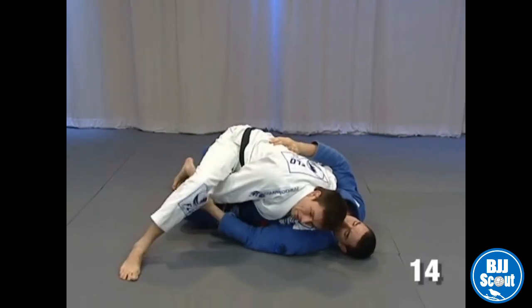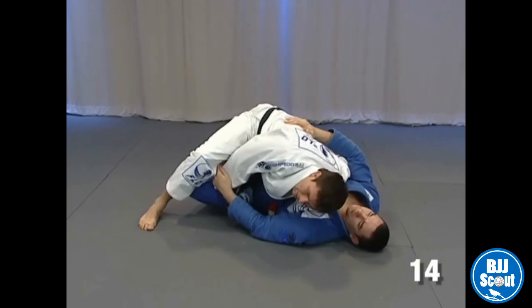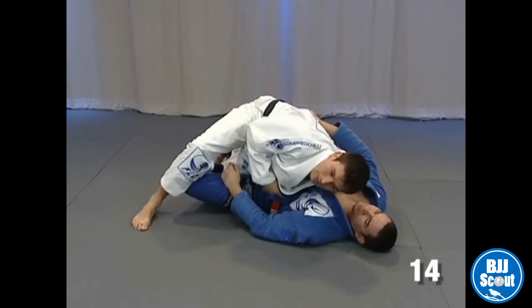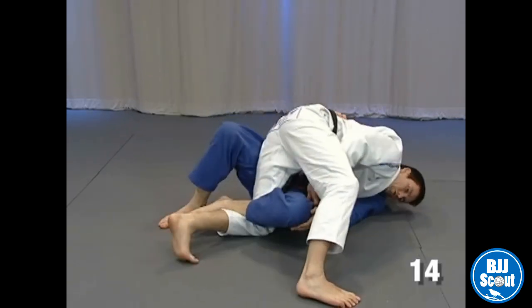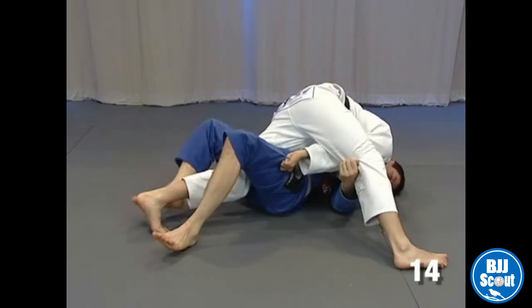Sometimes people don't open too much the space — they keep the weight on the guy. Look, I'm gonna lose it. The right position is to open the base. Look, no problem.